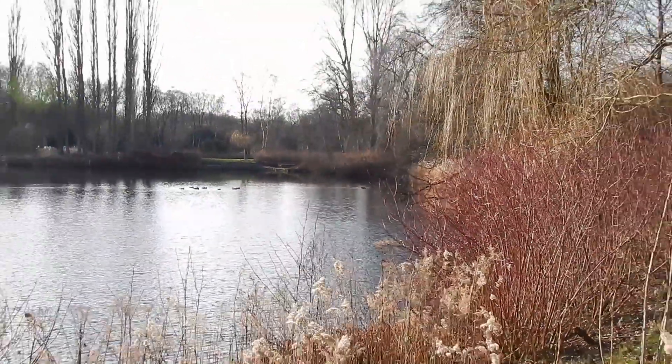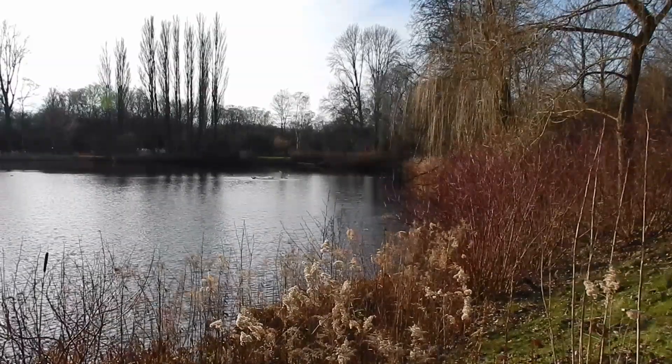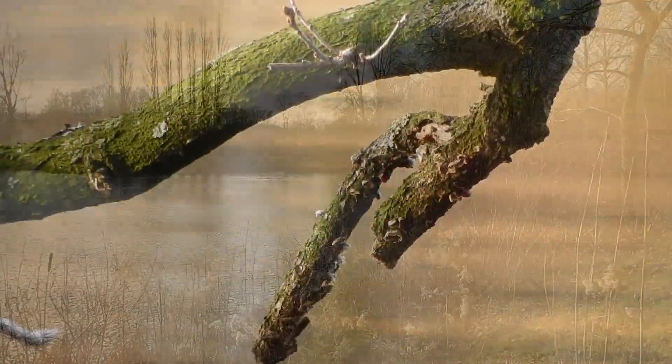The focus itself works a bit slow, as you can see here, but it's really accurate — and once it hits the subject, it just stays there.